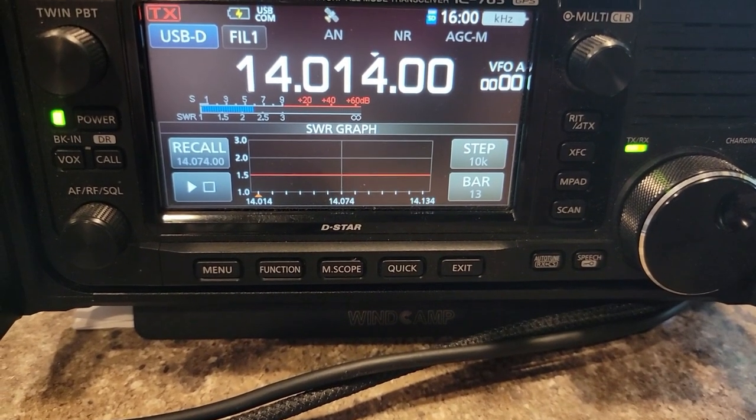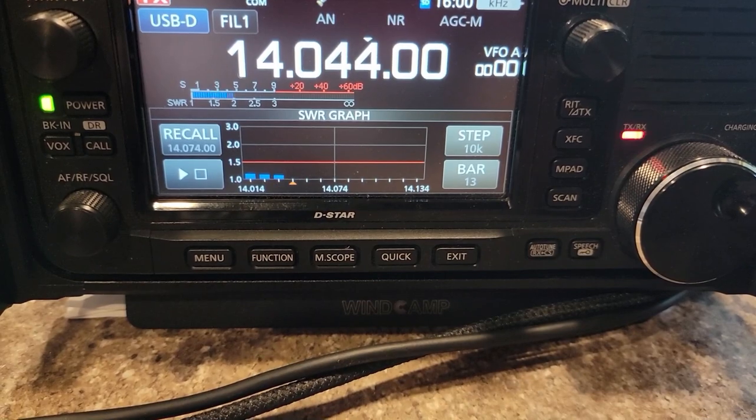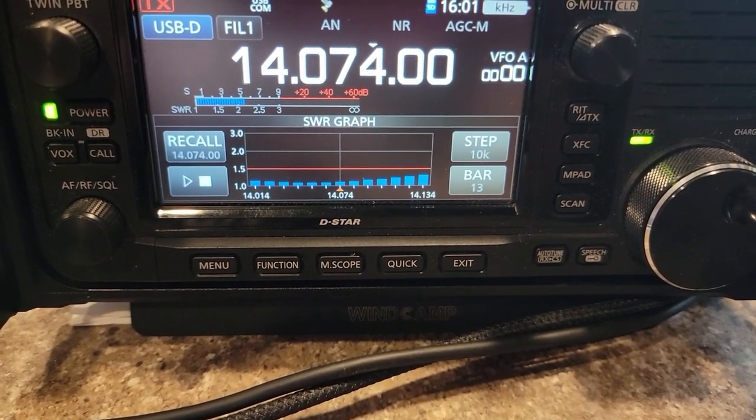The SWR scan on the IC-705. Not bad at all.